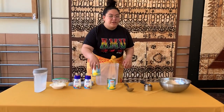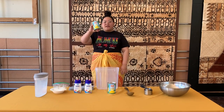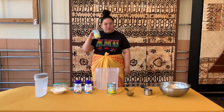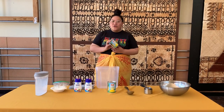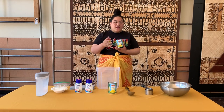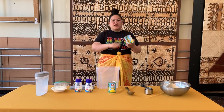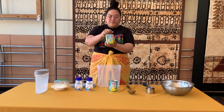So the first ingredient you will need is crushed pineapple. You can buy the already-crushed pineapples from the store like I did — it's way faster — or you can buy a whole pineapple, peel off the outside, take a grater, and grate the pineapple into a bowl. So here's the crushed pineapple.